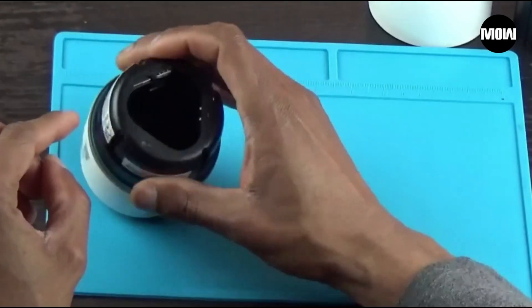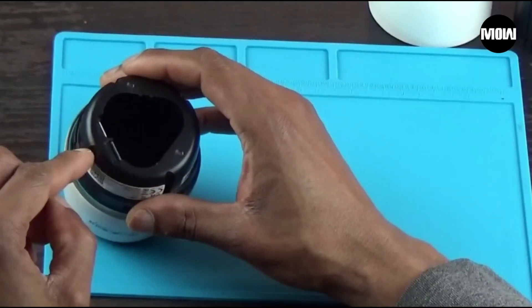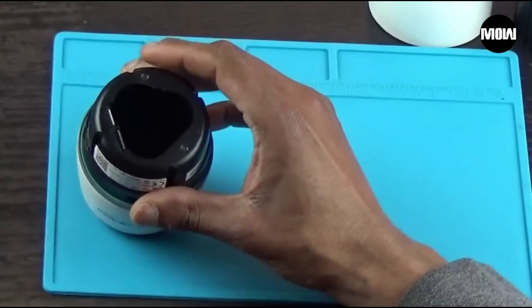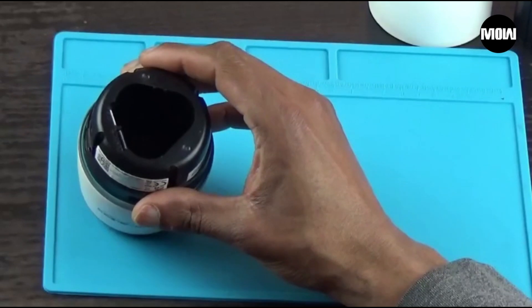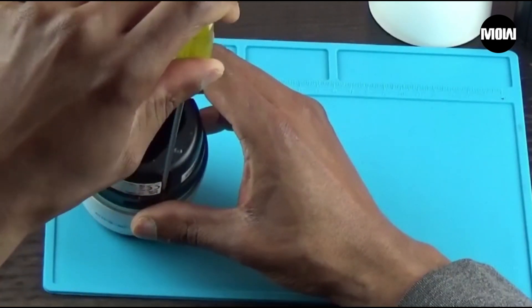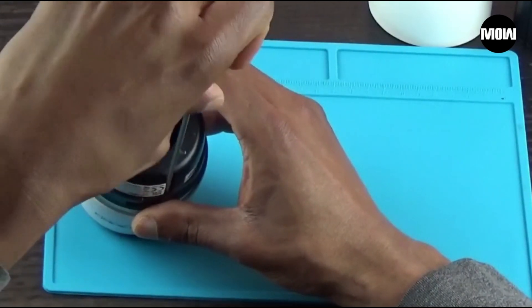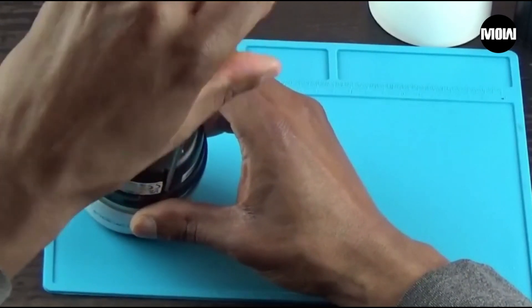There's a notch there, a notch there, and a notch there. So there's a Phillips screw in each one of these notches.